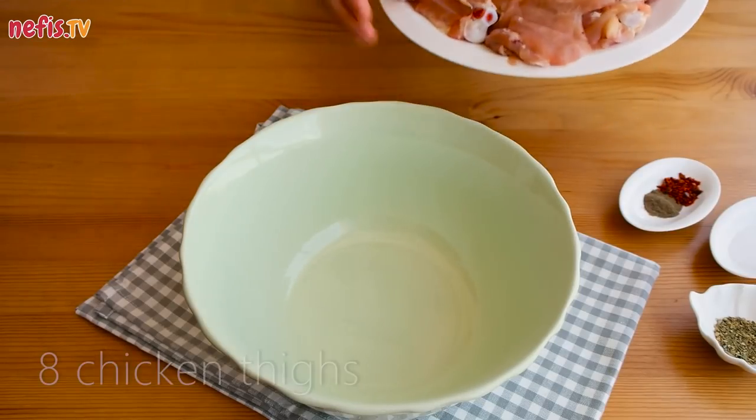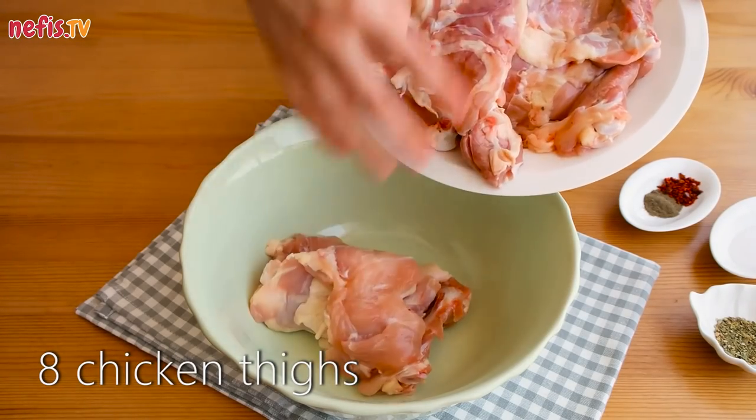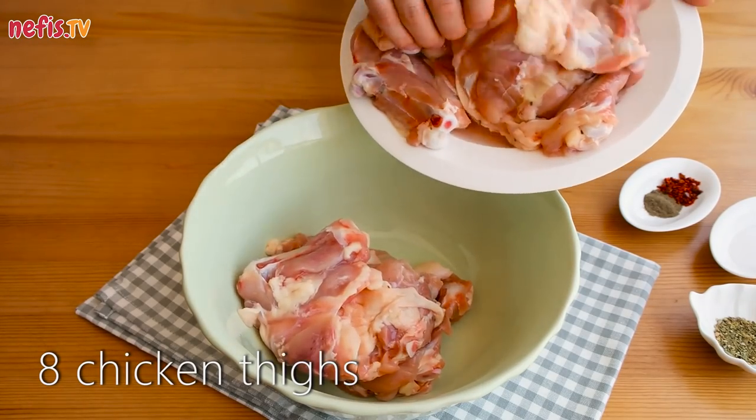In a large bowl, season the chicken thighs on both sides with black pepper, red pepper flakes, dried thyme and salt.